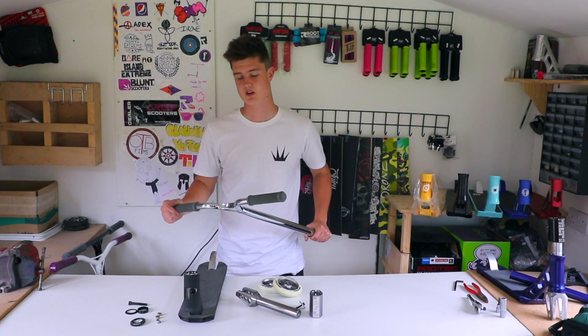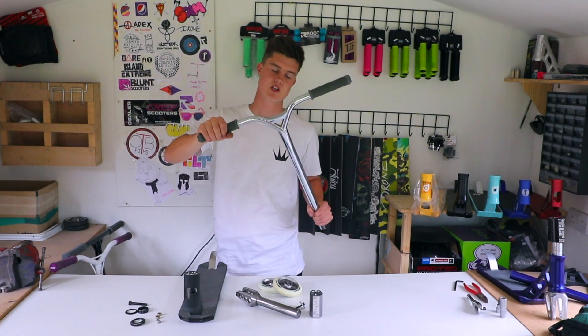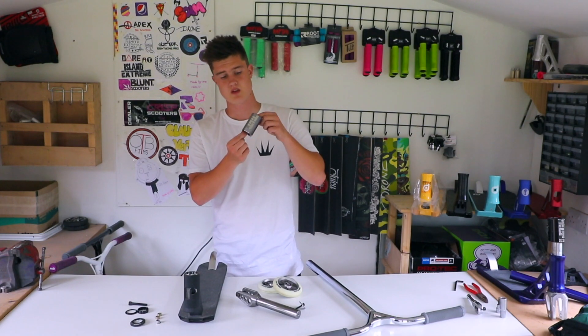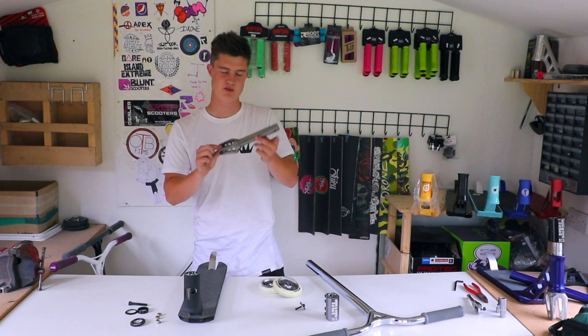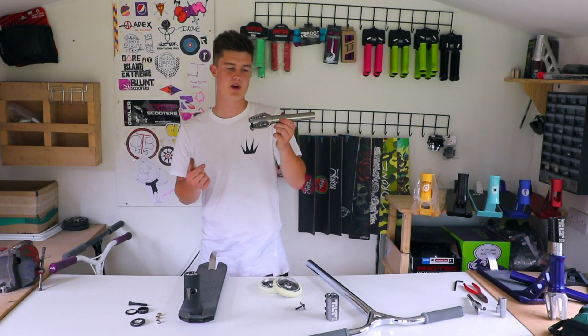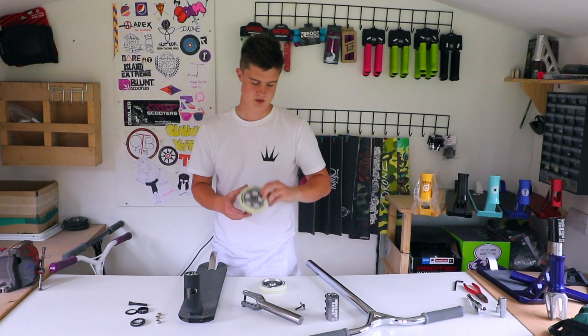So today's products: chrome phoenix suicide bars with grey root industry grips. We have another tilt SCS in gunmetal. We have the gunmetal grey blazer forks — these are pretty similar to the apex forks but at a much better price range. We have the blazer five spoke 110mm wheels.